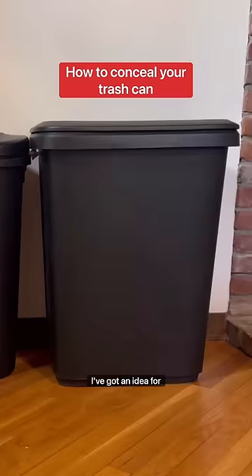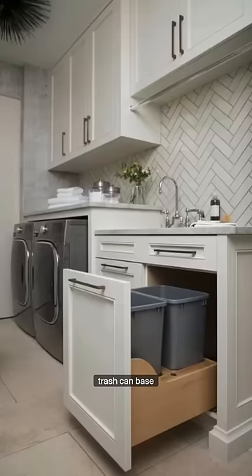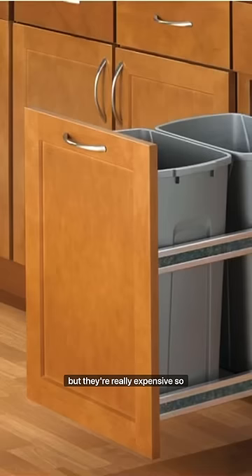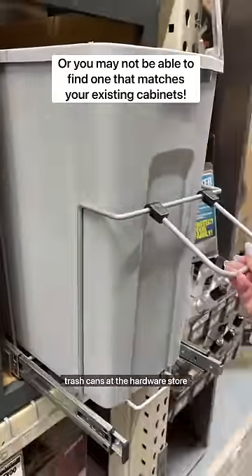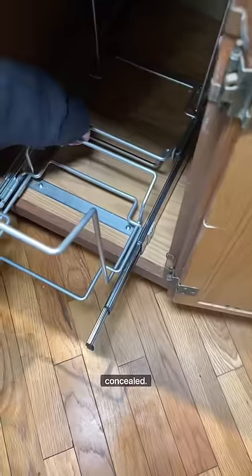If you don't like how your trash can looks in your kitchen, I've got an idea for you. I feel like everyone's goal is to have one of those specialty trash can base cabinets, but they're really expensive. You can actually buy pull-out trash cans at the hardware store for much cheaper that installs straight into your base cabinets that you already have, so that way they're concealed.